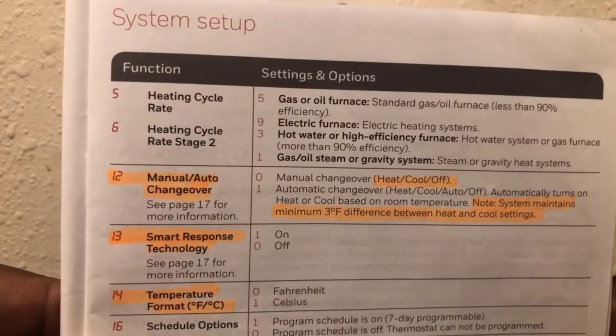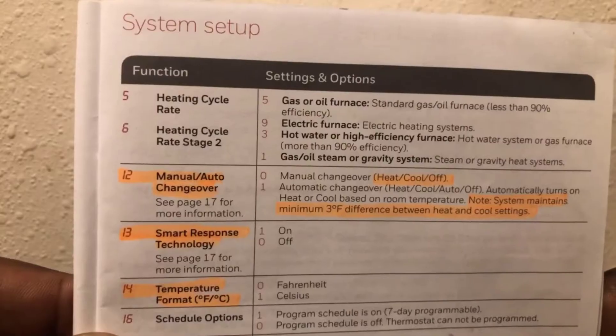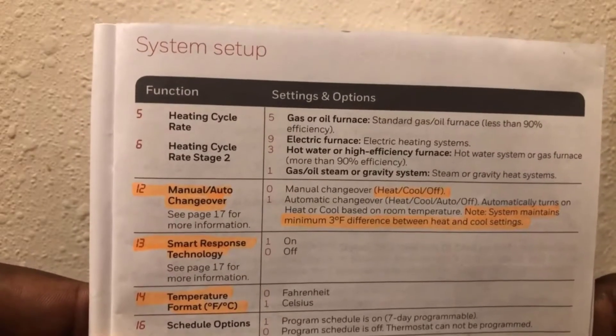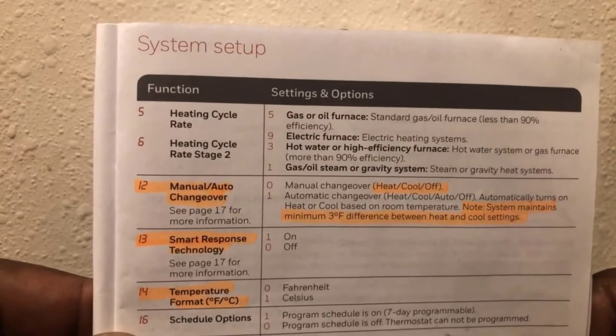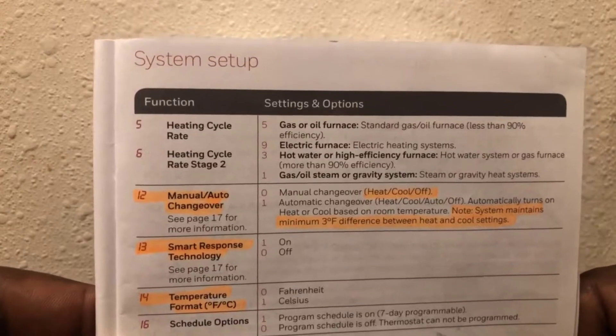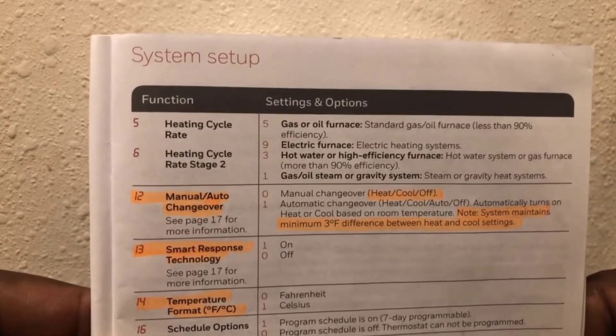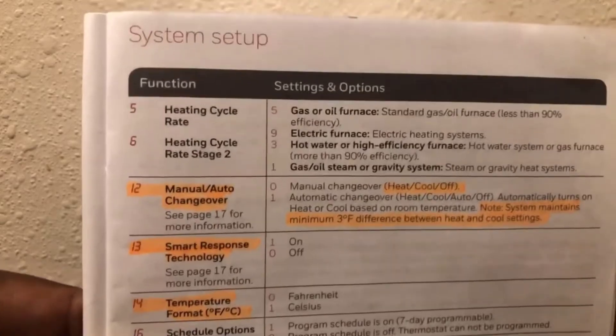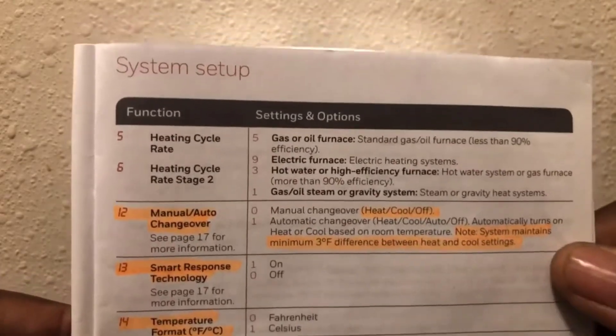Number 12, the manual/auto changeover on page 17 — you can set it on automatic and it will sense your house temperature and automatically change over from heat to cooling. In Houston you never know: it may be 50 degrees one day and 80 the next, so you don't know when to turn your AC or heat on. This will automatically do it.